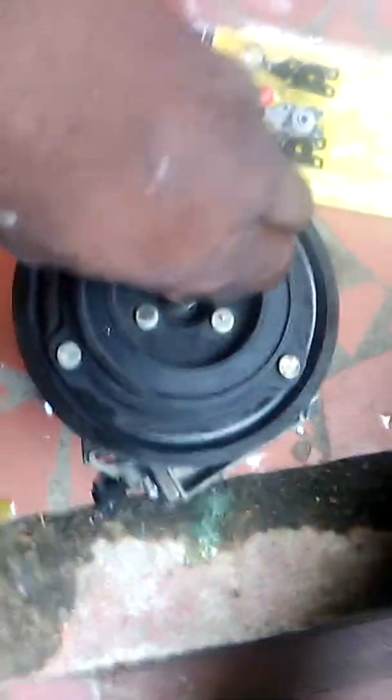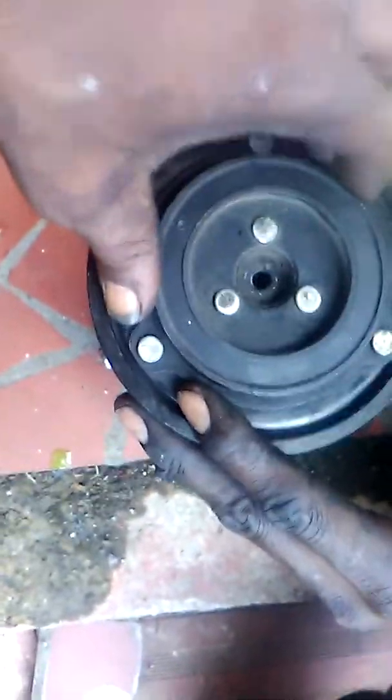Now what's going to happen next is we're going to unbolt this 10 millimeter screw. Got it out of there — now pry that off.